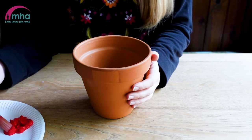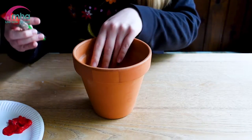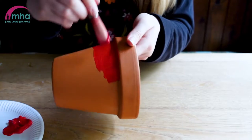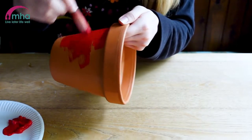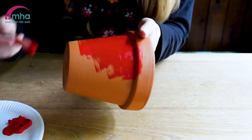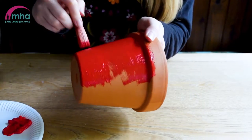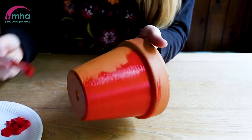First of all we need to get some red paint to do the base of our ladybird pot. I'm using acrylic paint and I'm just going to cover the whole pot red to begin with, and then we'll add the details on after. You might need one coat, you might need two — it depends on the quality of your paints and what sort of coverage you want. Just go all the way around and make sure it's all covered.